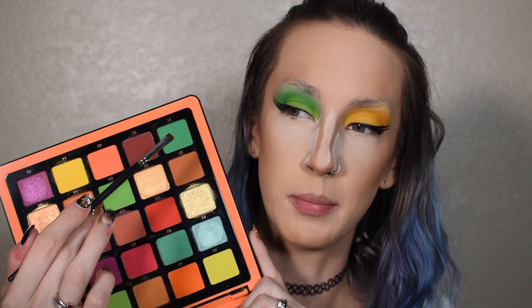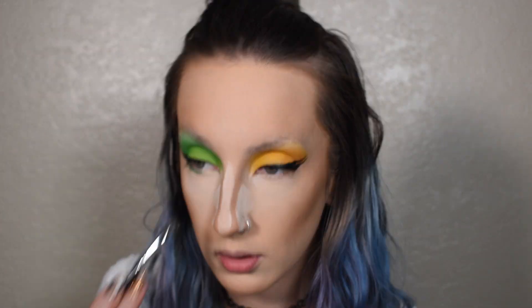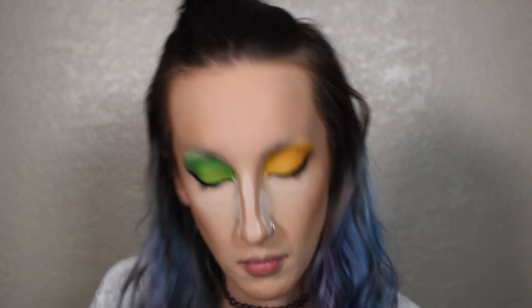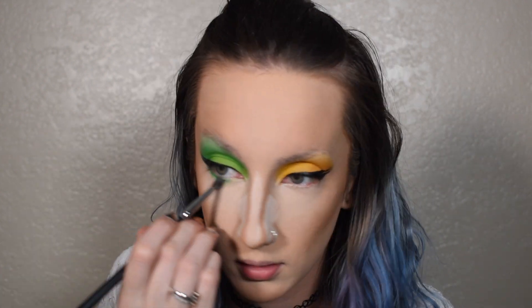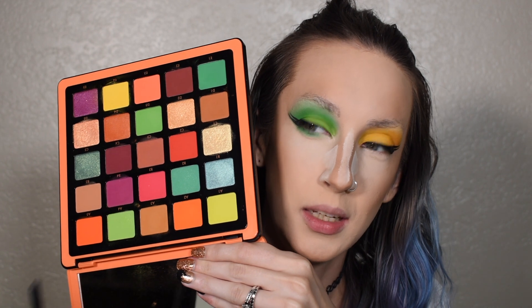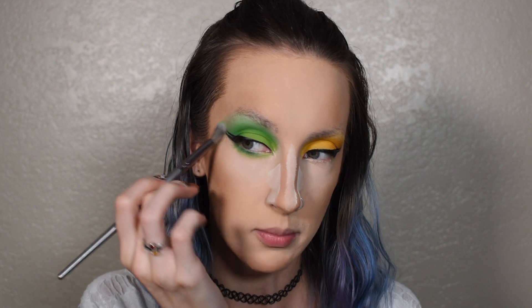I'm going to start off with a tiny little brush and dip into A1 and use that to start lining underneath my eye. And then I'm going to dip into B2 on a slightly bigger pointed blending brush. And then with a slightly bigger brush into the shade A4 and blend it all out, making sure everything out here is nice and seamless.